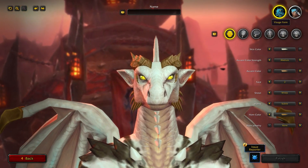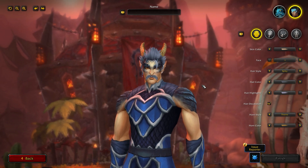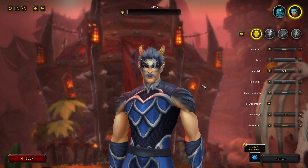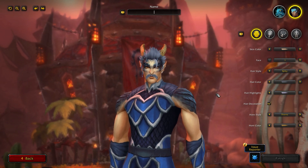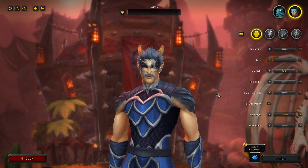The Visage form — the human form or mortal form for the Drakthir — is pretty darn cool. As you can tell, it does use the rigging of the blood elf model, and the female model uses the rigging of a human female, but there is a ton of customization options which do make it pretty unique from their blood elf and human counterparts.